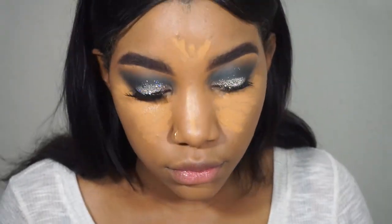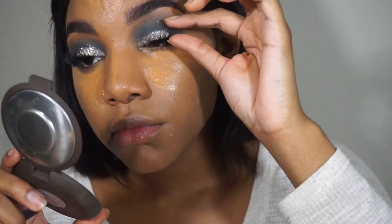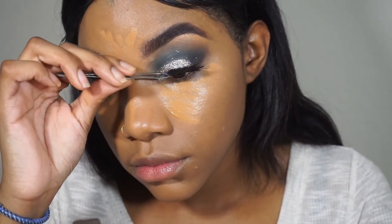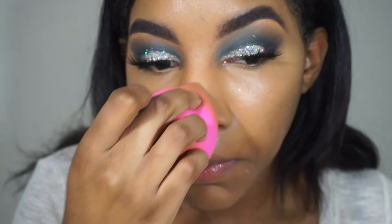I apply the LA Girl concealer all over the areas I color corrected, then go in with my beauty sponge to blend it out. Here I am popping on my other lash — my routine is so out of order. I put one lash on, do part of my face, then do the other lash. That's just how I do it in the morning so I stuck with this routine. Then I'm blending out my concealer, making sure there are no harsh lines, and then I'll go in to set it.